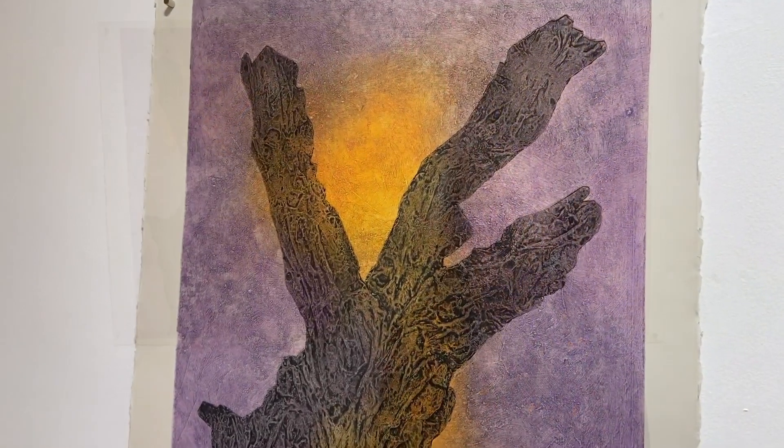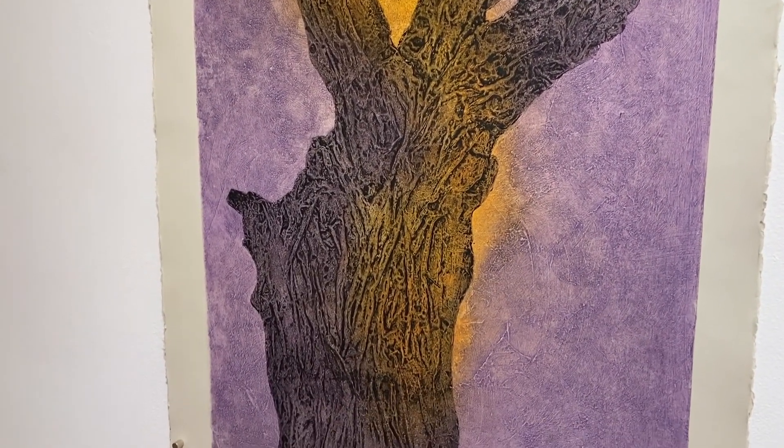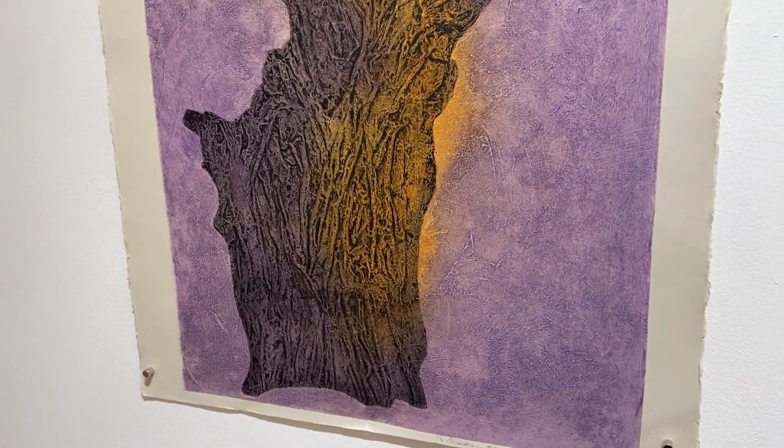I am Susan Grable and the sculptures and prints in Reflections are meditations of my journey through the pandemic, finding meaning in our connectedness to nature through calligraph prints.